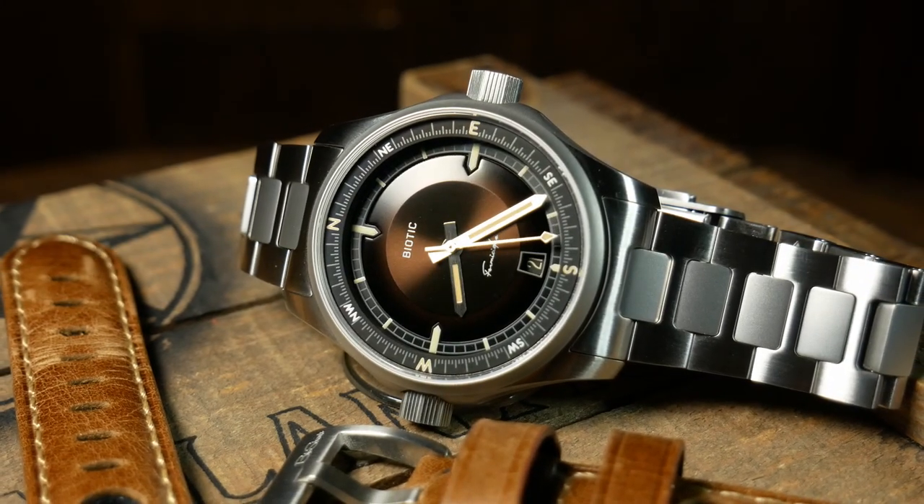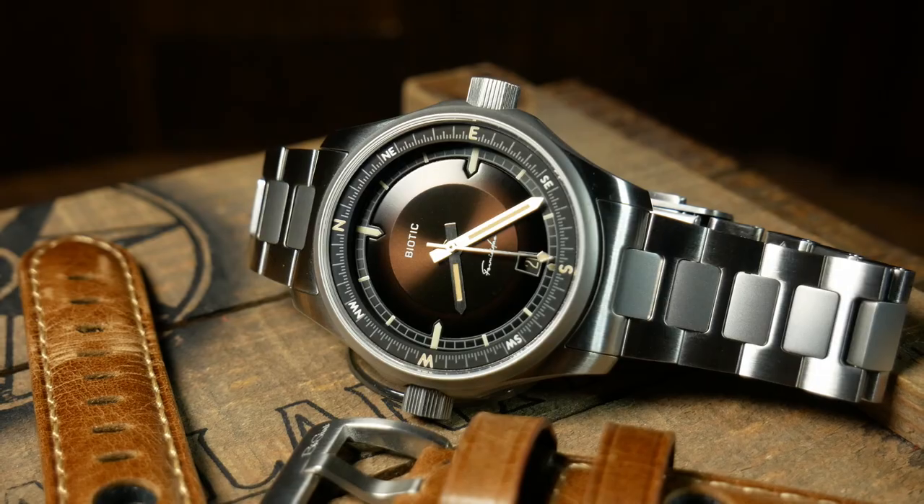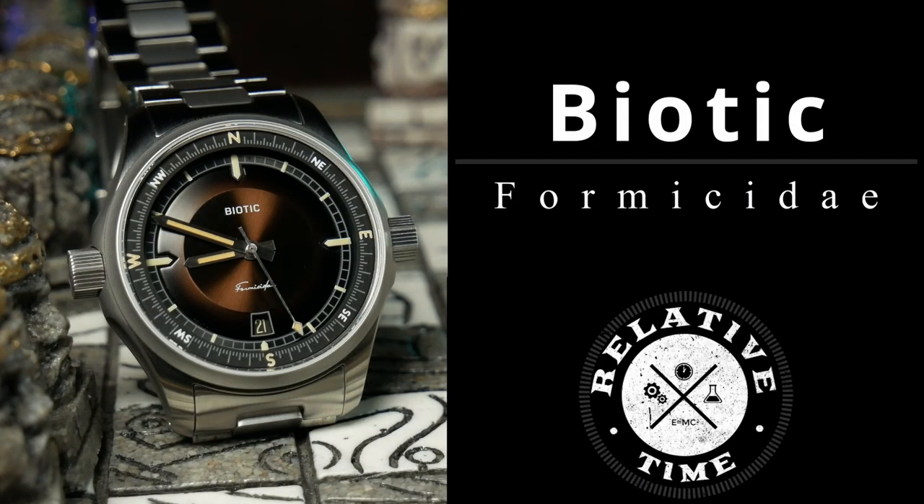Welcome back, I'm Shane, this is Relative Time, and today we're going to talk about one of the most intriguing Kickstarter watches of 2022. It's also going to be the most mispronounced watch of the year. We're talking about the Biotic Formicity, and I'm not even sure that's the proper way to say it.